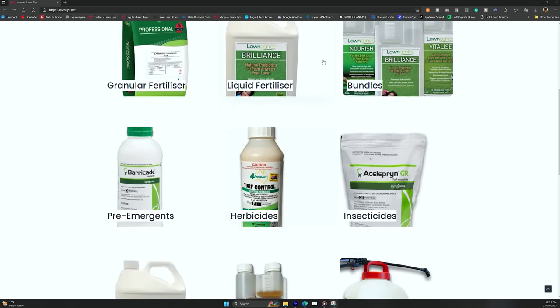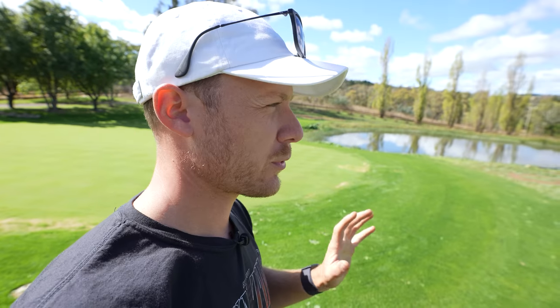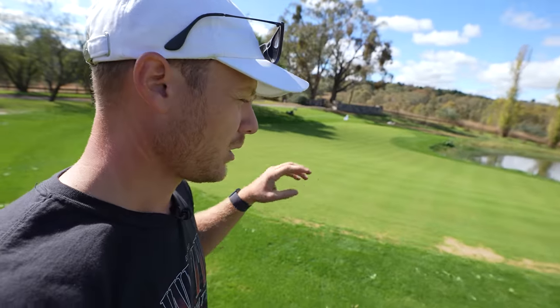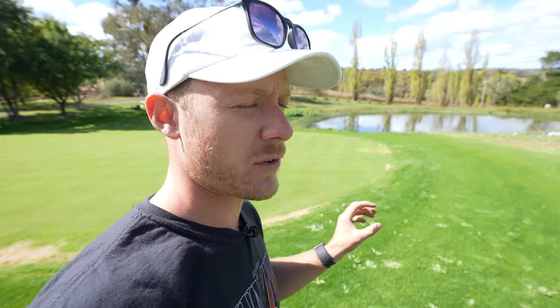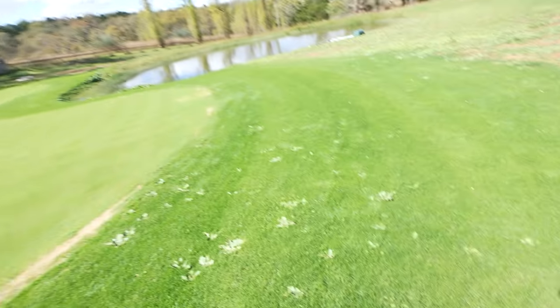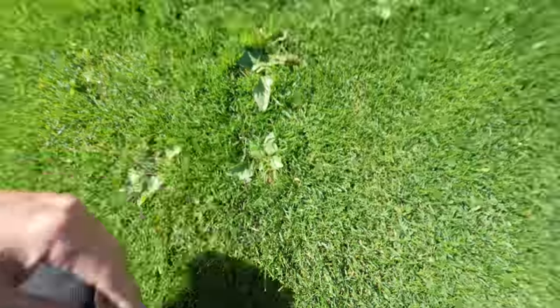Today we're going to put down some Dicamba M, which you can use on most grass types. I'd steer clear of using it on blue couch and buffalo - you have to be really careful with buffalo and Dicamba. Something more like Bow and Arrow would be fine on those grass types. The only reason I'm not using Bow and Arrow today is because I've got new seed still coming up and it can have a little bit of an impact on germination. So we're going to use Dicamba and MCPA at a lower rate - half rate - to give it a knock. The weeds will stand up within a day and once I mow into that, it's going to stress them out like crazy.